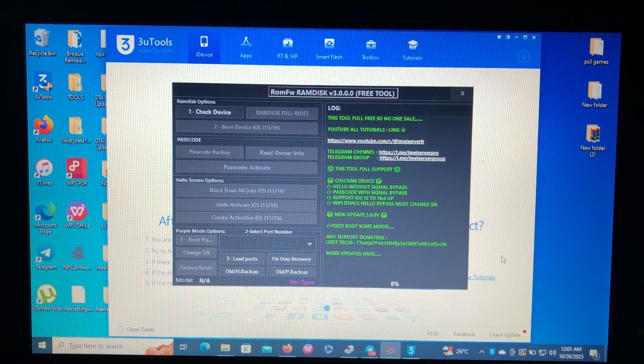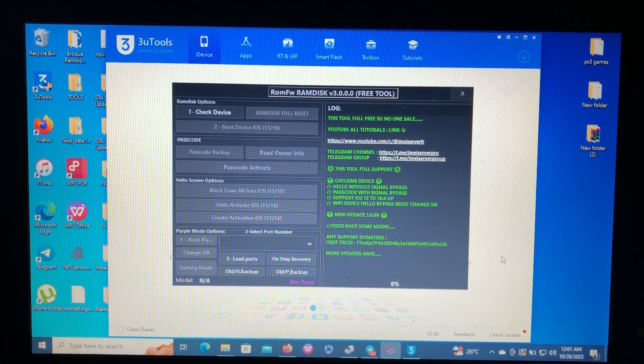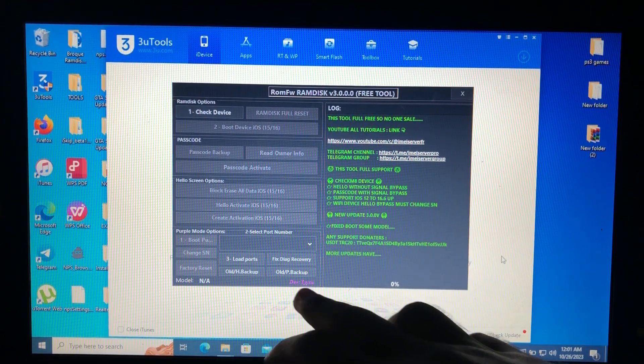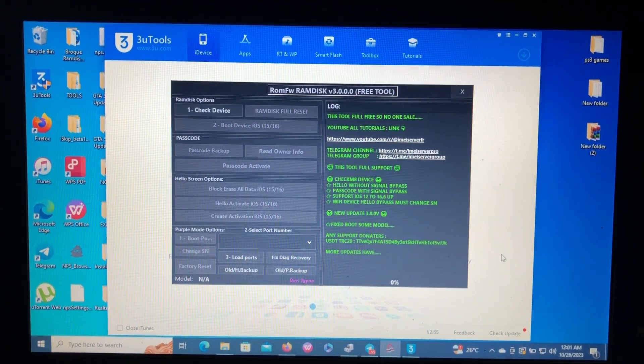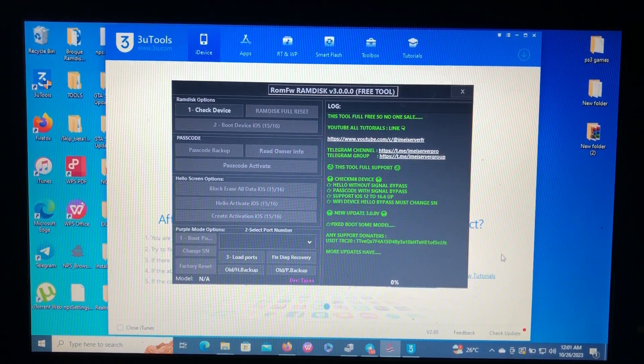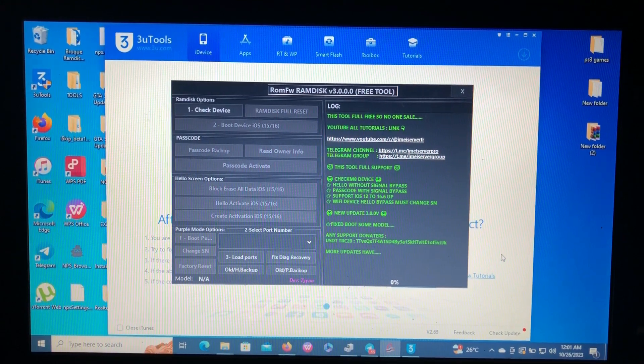On today's video, I'm going to show you how to use the ROM FW RAM tool to bypass passcode on your checkmate devices — that is from iPhone 5S to iPhone X — which is on iOS 12 to iOS 16.xx. This is a free tool developed by Tyno. Thank you Tyno for this free tool. So without wasting time, let's get into today's video.